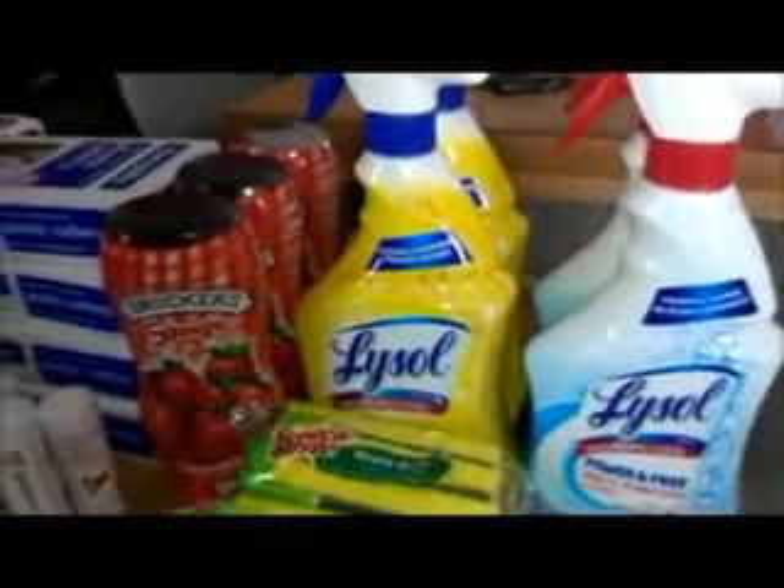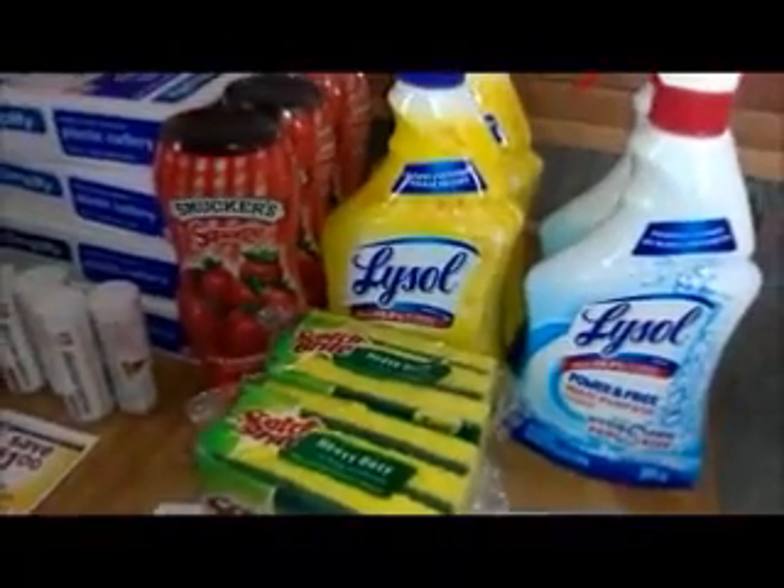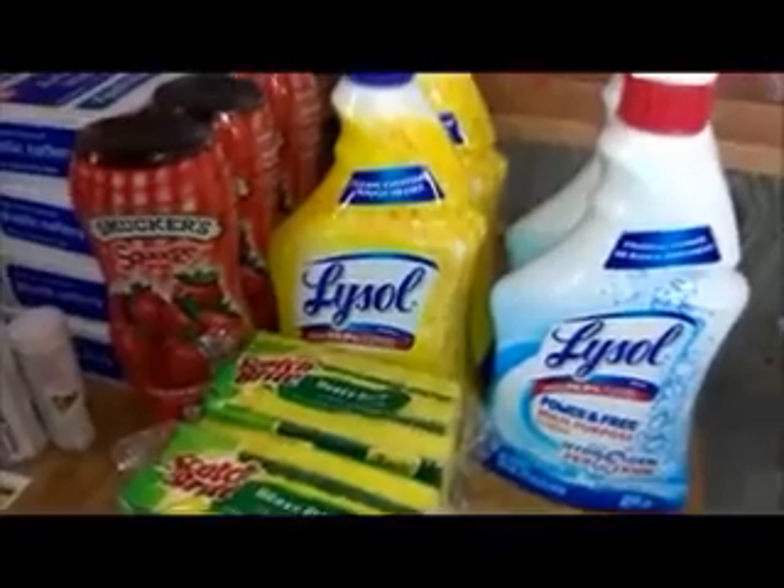So from the $15, it took off $5, so I did have to pay $10 for these items. Then I got back a $5 plus up, which I thought was a pretty good deal — effectively $5 for all these items.